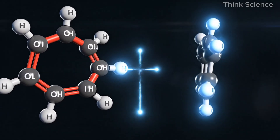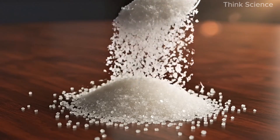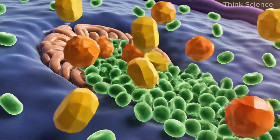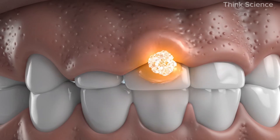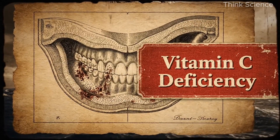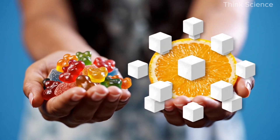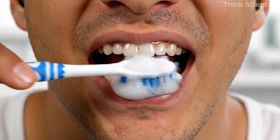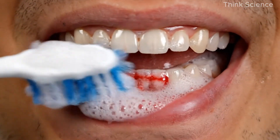Here's something most people don't know: sugar and vitamin C look almost identical at the molecular level, and they compete with each other. When you eat a lot of sugar, it blocks vitamin C from entering your cells. Vitamin C is essential for collagen, which keeps your gums firm and tight — that's why people with severe vitamin C deficiency, like sailors who got scurvy, had bleeding gums. If you eat sugary foods often, the vitamin C you consume gets pushed aside by glucose.